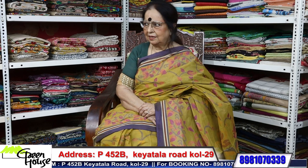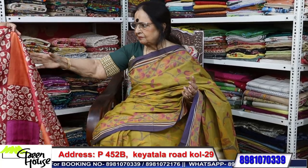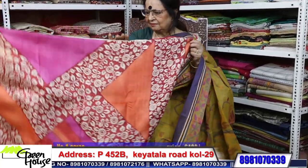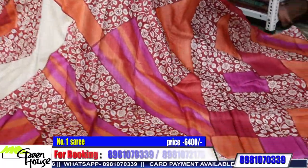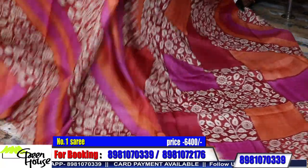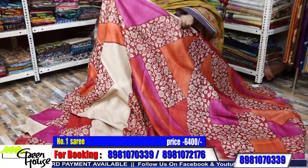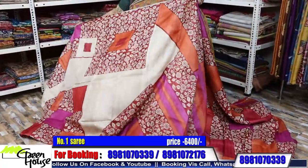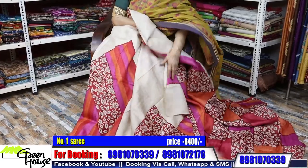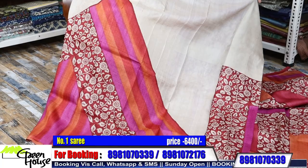So we present today the Tassars — the block-printed Tassars. Last episode I showed you all my cottons and this time with Tassars. This is a designer piece. When you wear this, it will come in places and it will highlight your image.